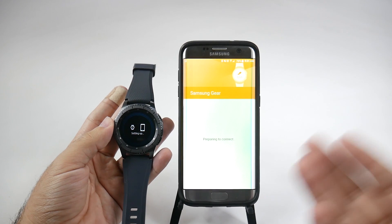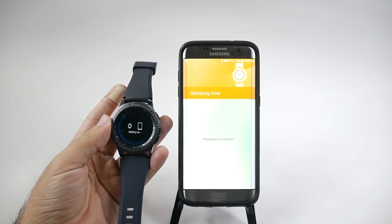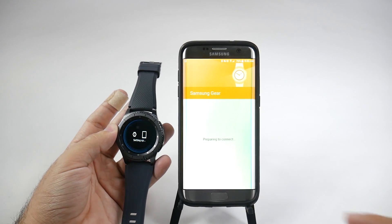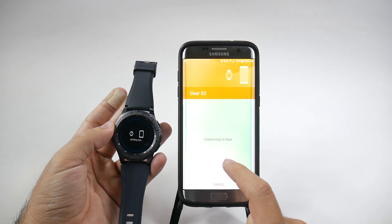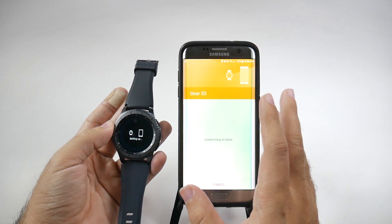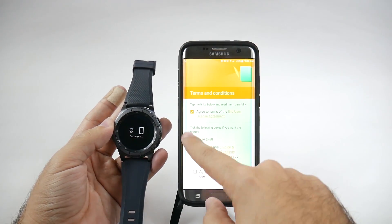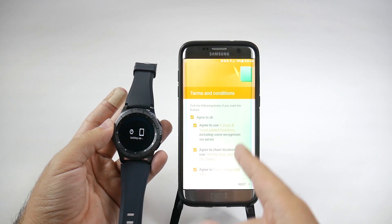My recommendation is when you set up the smartwatch, make sure you're in a Wi-Fi area, just so you have a smoother transition setting it all up and you're not waiting for a long period of time. Upon the setup, you'll get prompted to accept everything and make sure you have everything up to date. It might also suggest downloading companion apps — for example, if you have the eBay app, it may prompt you to download the eBay Gear app. First we'll do the agreements, which covers being able to use S-Voice and finding your gear and phone so they can locate each other.